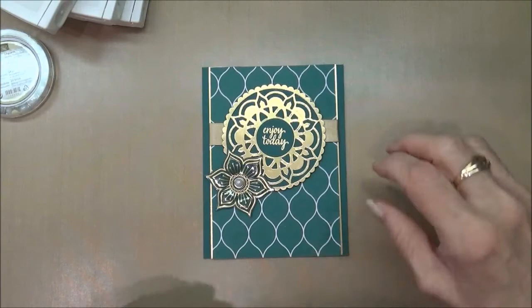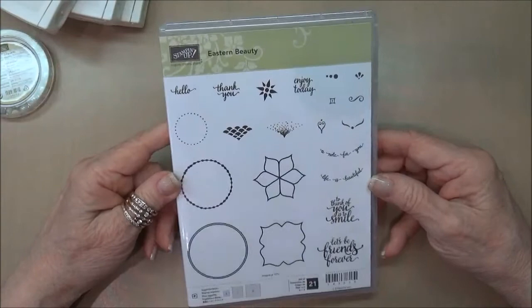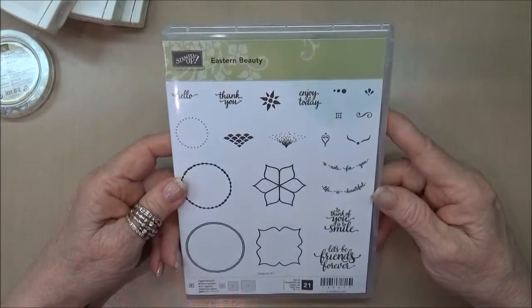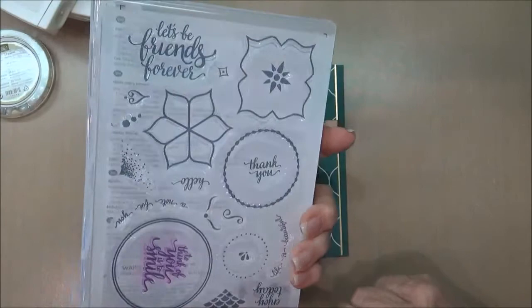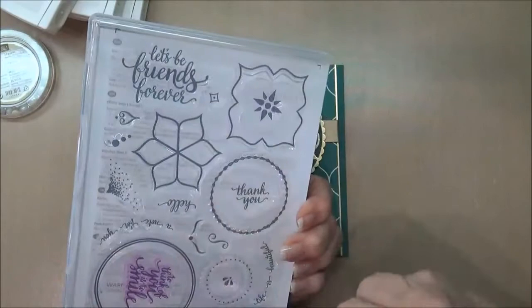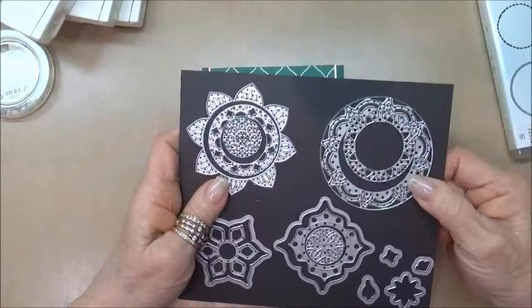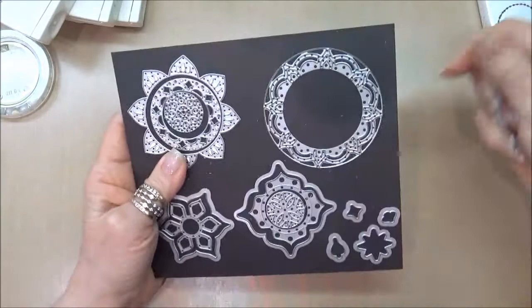To begin with you're going to be getting the new Eastern Beauty stamp set from Stampin' Up. It doesn't look like much until you start playing with it with the dies — just remarkable dies, so awesome. It's a photopolymer stamp set so it's going to be really easy to line everything up nicely, with lots of little details and small stamps to put around these amazing medallions that you can make.